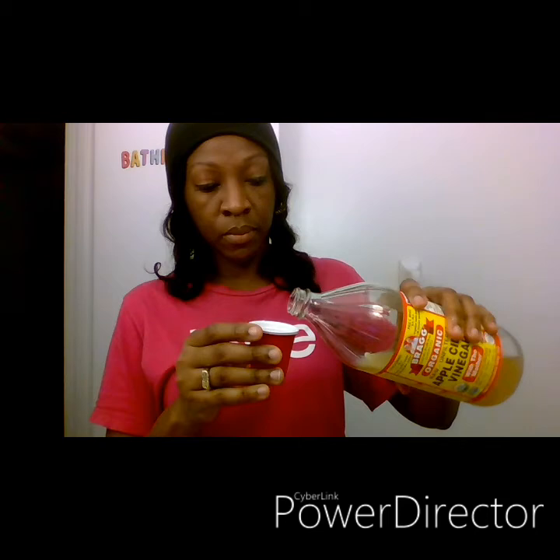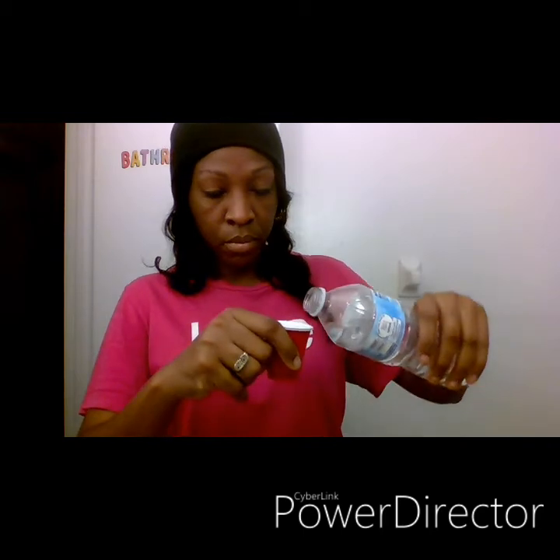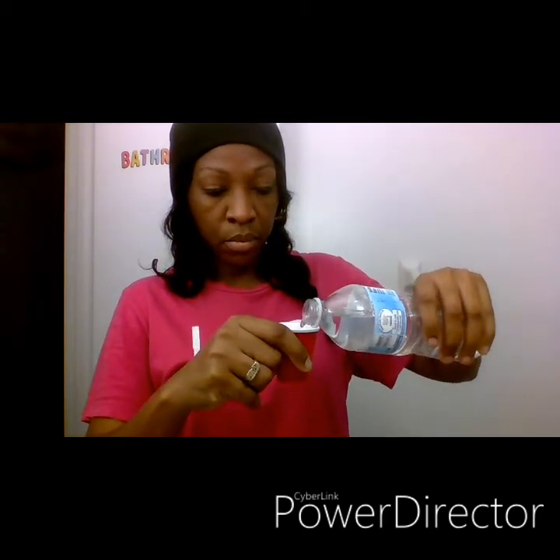You just need a little cup — this is the cup I use. I pour a little bit of apple cider vinegar in; all you need is a little bit, not too much. You don't want to waste it — this stuff is expensive. Now combine your apple cider vinegar along with some water; you have to dilute it because it is very strong.